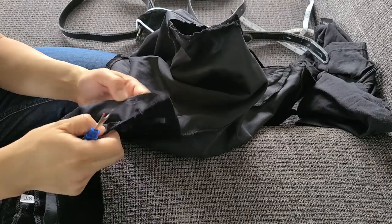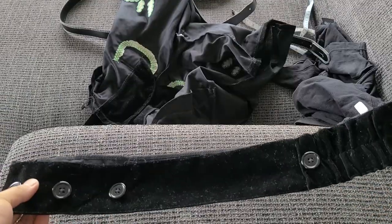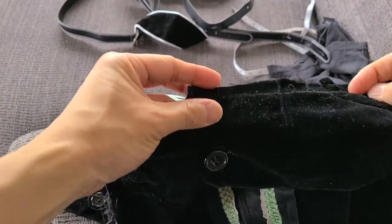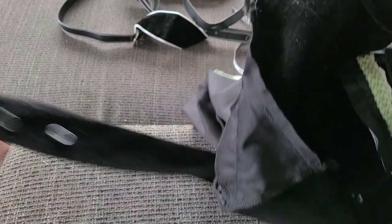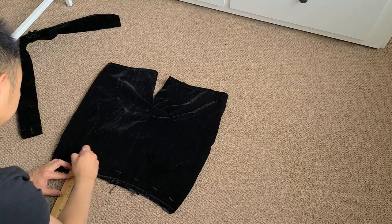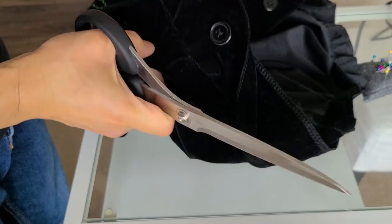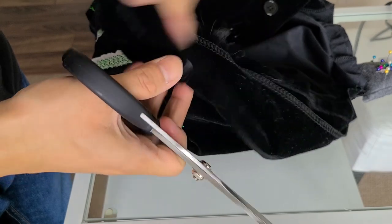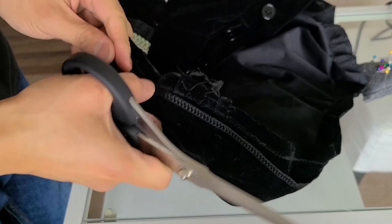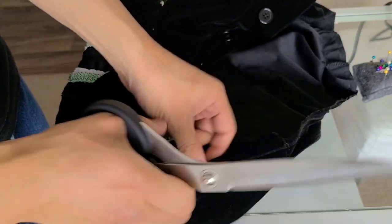That took a long time to do. So now that we have this taken off, we're going to take this down by about an inch and re-sew this back on. I made my markings about an inch down from the top of the shorts, pinned on the waistband, and then sewed the front part in place. Now that it's sewn in place, I've got to trim back the excess fabric here so that I can tuck this in and then sew it all down together.